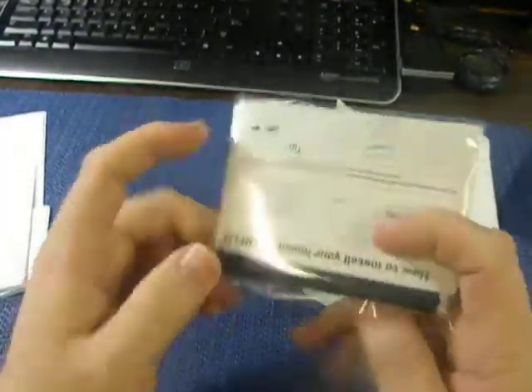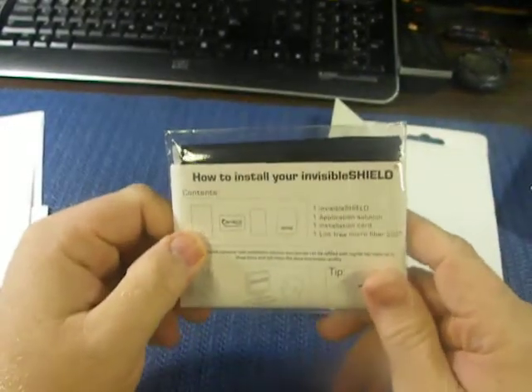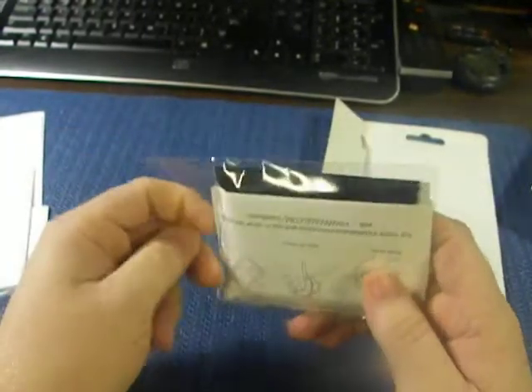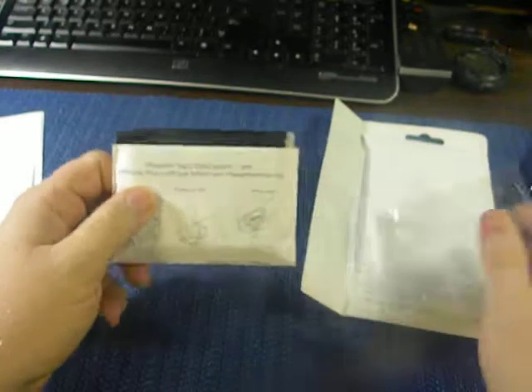And this — I've never seen this before — but this says this is the Hallotune instructions. Let's go ahead and open this up and see what you're getting here.